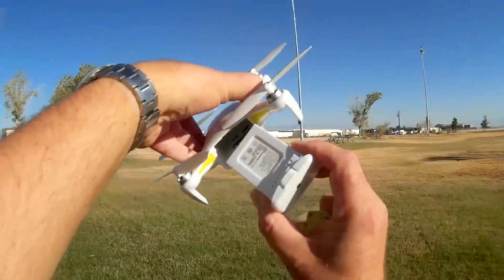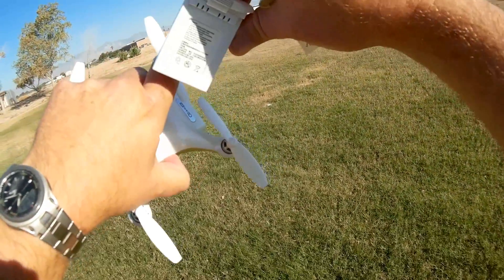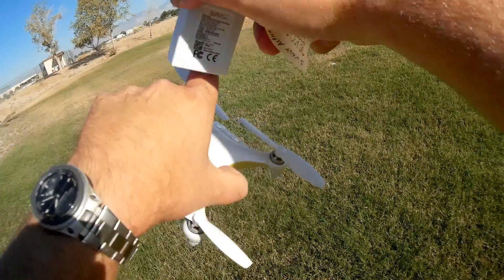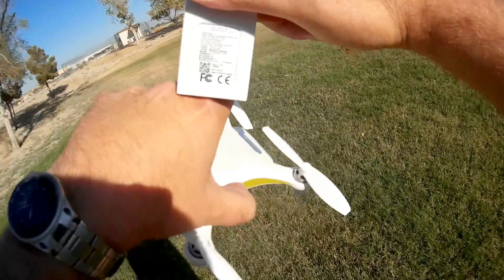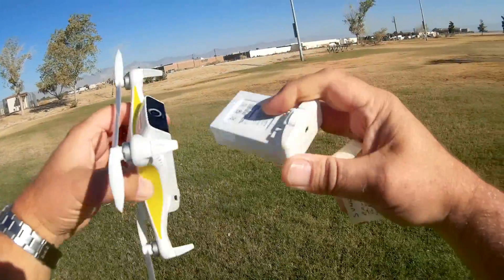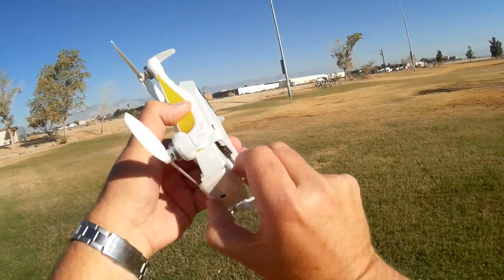The battery gets inserted in the back. Now, this is a 7.6 volt battery — let me turn it around to confirm. Yes, 7.6 volt, 2,000 milliampere hour battery. This battery is supposed to give this little quadcopter 20 minutes of flight time.